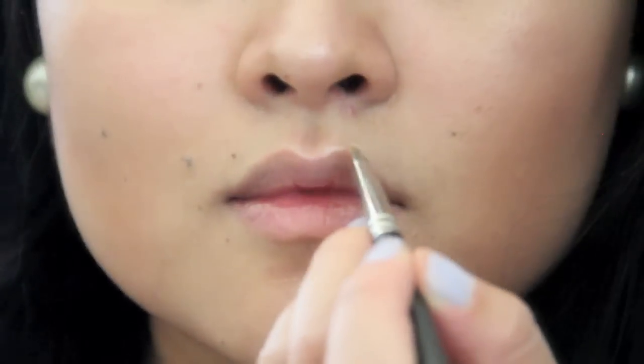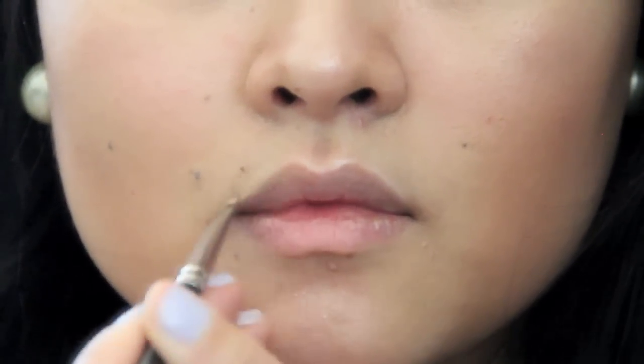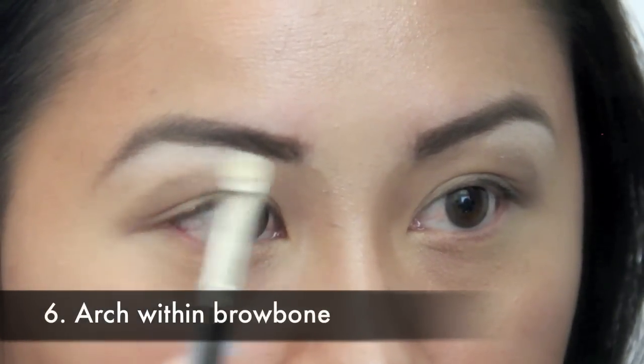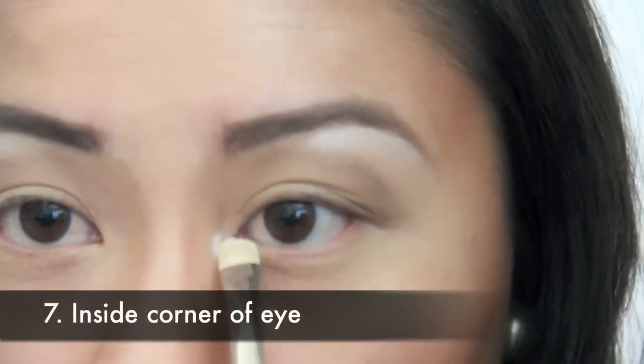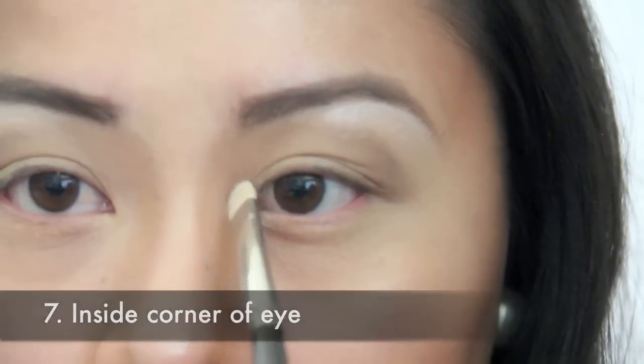You can highlight the cupid's bow or upper lip line. You can highlight the arch within your brow bone. You can highlight the inside corner of your eye.